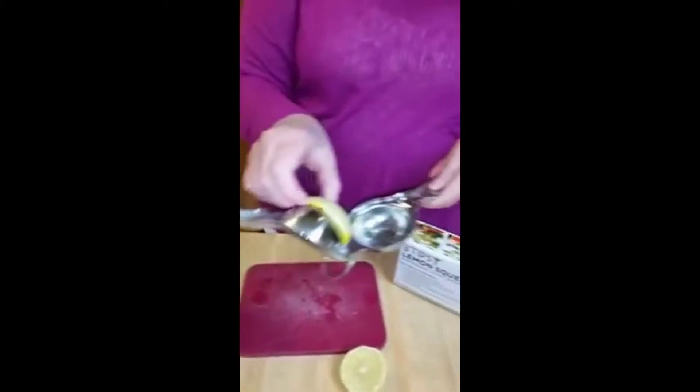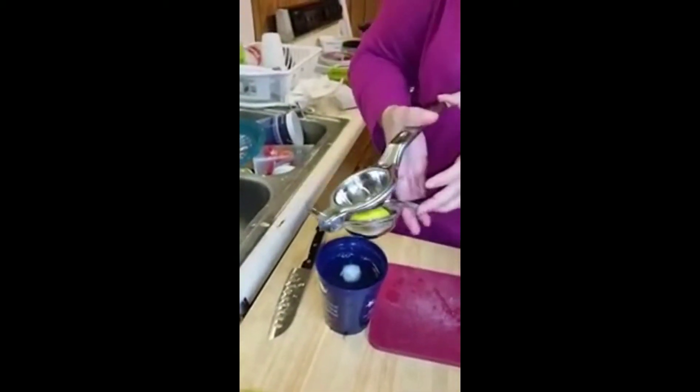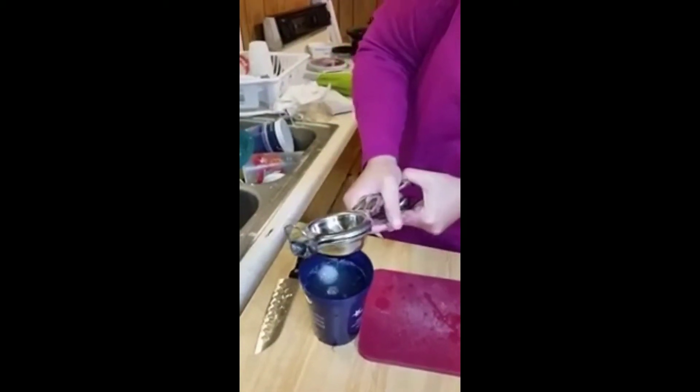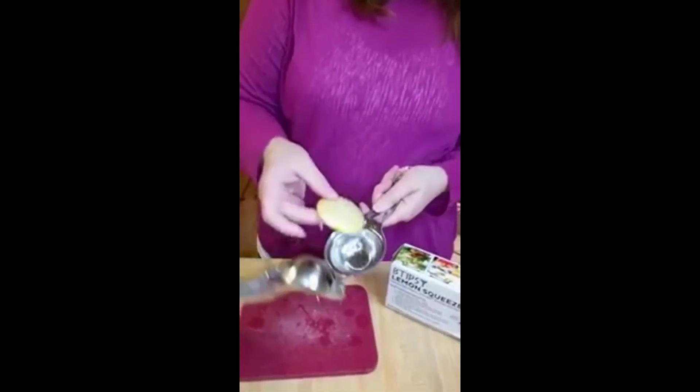A little bit more — there we go. And these are a lot bigger than some that I've worked with, which makes it really nice. It'd be really good for oranges as well.